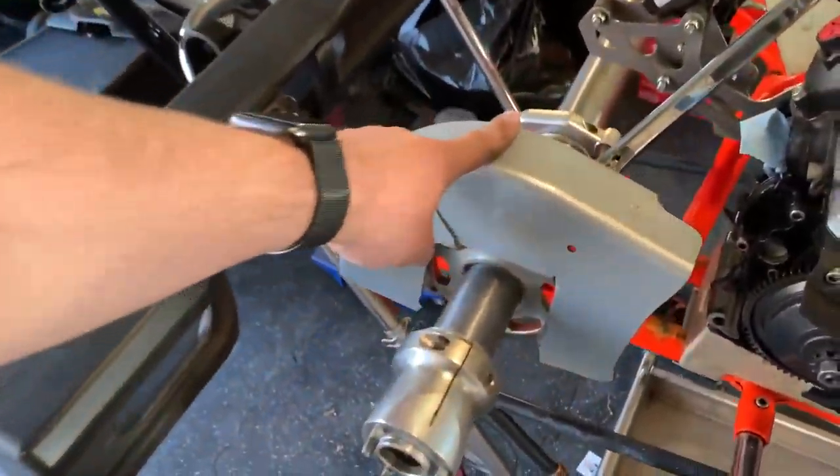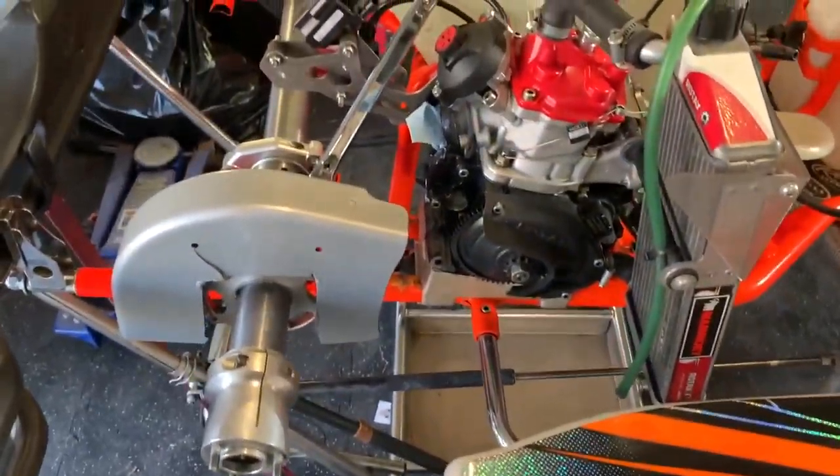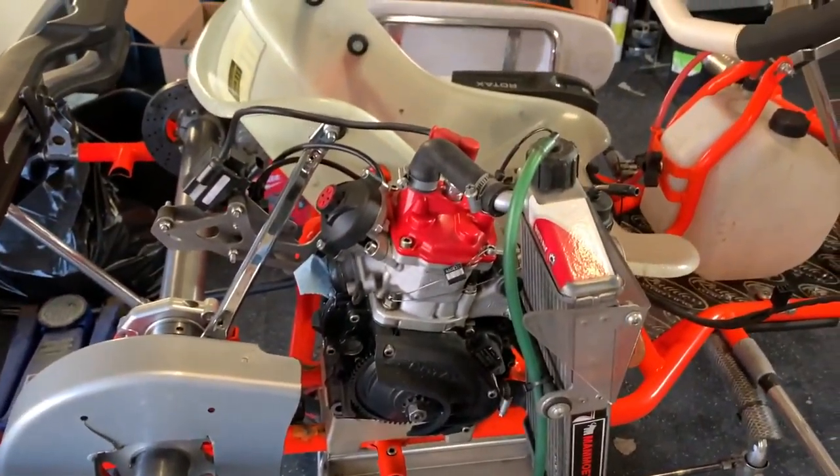Next I'm going to pull this off, get the sprocket on there, get a chain mounted, then we'll get the motor set in the right spot, and then we're going to start wiring it up.